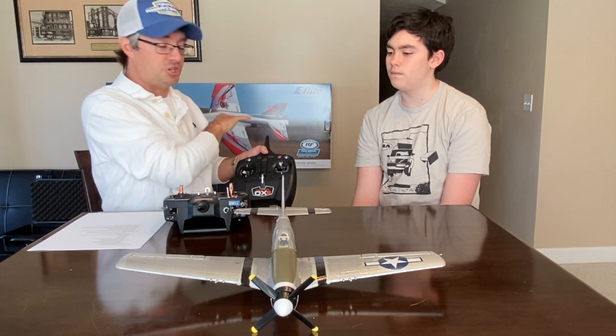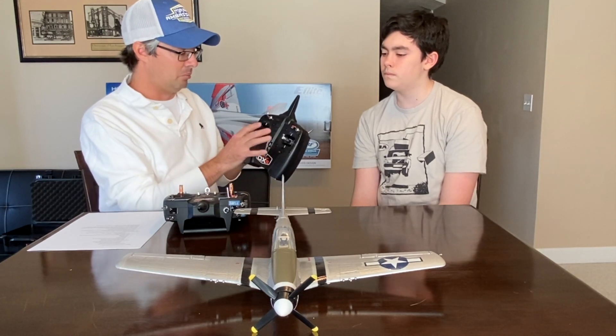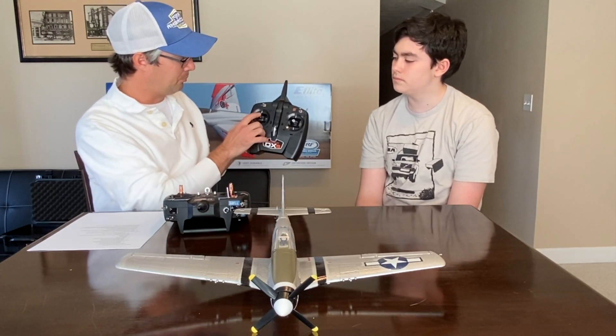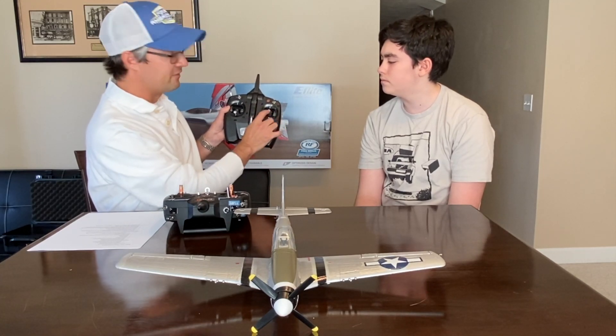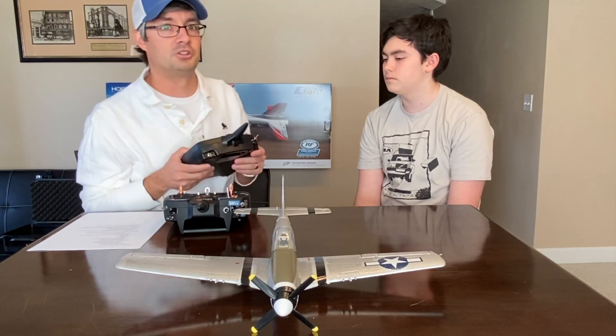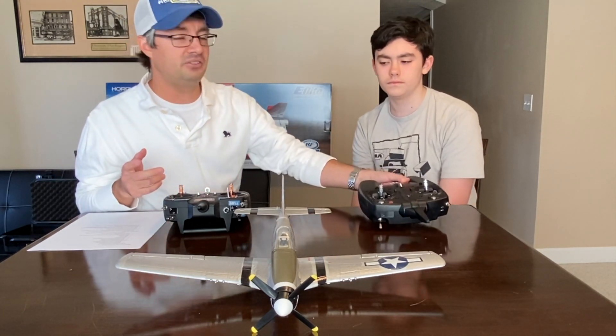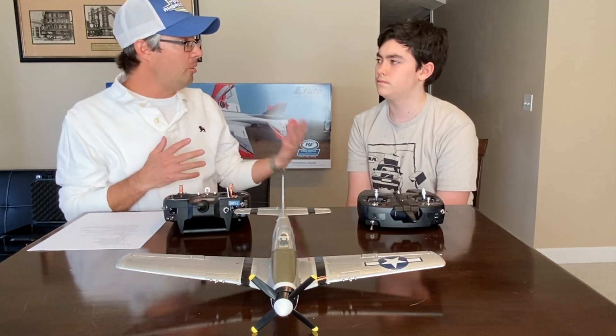This transmitter will do everything we need it to do for the Habu jet. We consider it a five-channel transmitter. It has the four main channels — throttle, rudder, aileron, and elevator — and then one more for what we consider the SAFE operation. So that's a basic ready-to-fly transmitter.